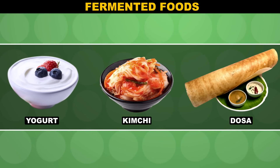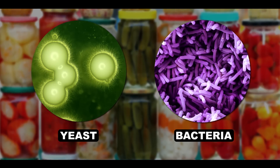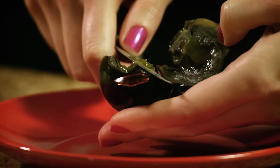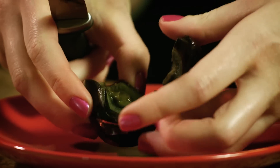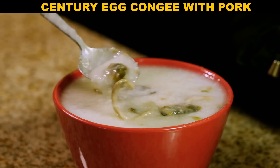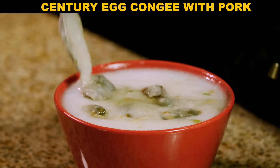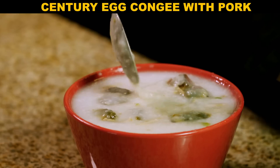Fermentation extends the shelf life of food and improves its flavor. Usually, friendly microorganisms do the heavy lifting in fermentation, but pidan is different — in this case, it's pure chemistry. And that chemistry really works, because you can eat pidan for over six months after it's made, not actually a century. They just look like they could be a hundred years old.